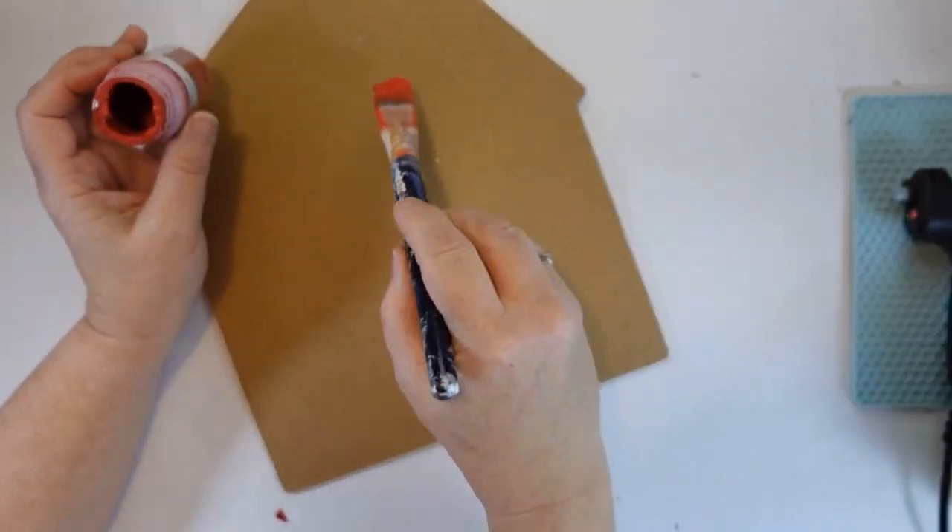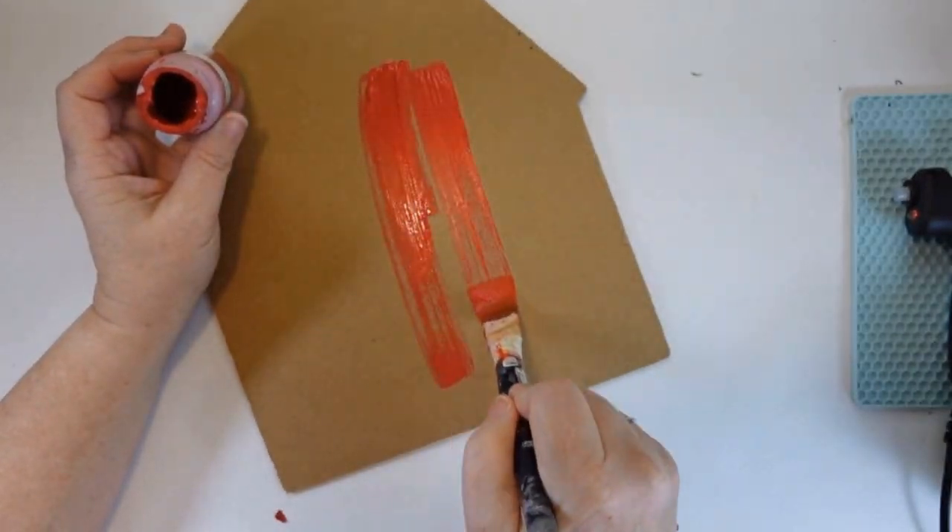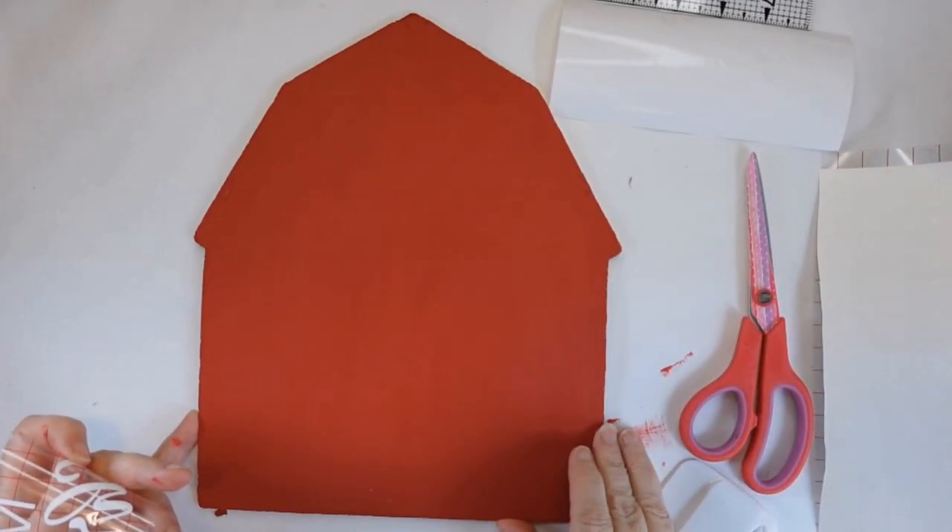I just continue to loosen it up and pop it off, and then we'll just cover that back later. I used some of Waverly's crimson red chalk paint, and it just needed one coat.